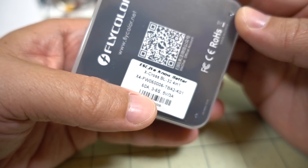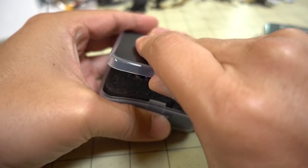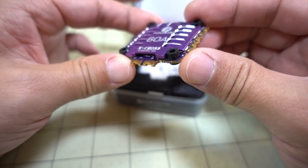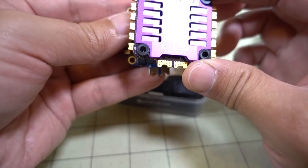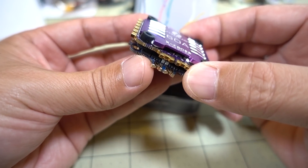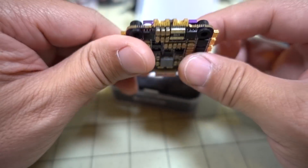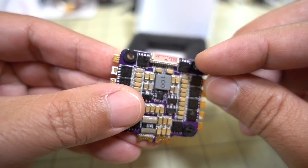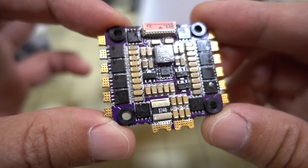Let's take a look at the Flycolor — again, a 60-amp, 4-in-1, 32-bit ESC, 3-6S. We've got a pretty nice ESC here — this one has a heat sink on it, pretty flashy looking. The solder pads do stick out a bit more compared to the iFlight, which makes repairs somewhat easier. You have pads on the top and also on the bottom. There are also little M3 grommets for vibration dampening, though I'm not sure why you'd need that for the ESC. This one does have conformal coating on the bottom.